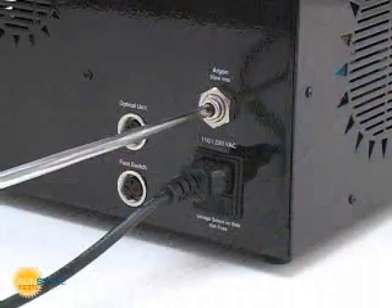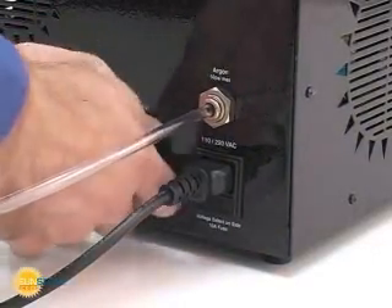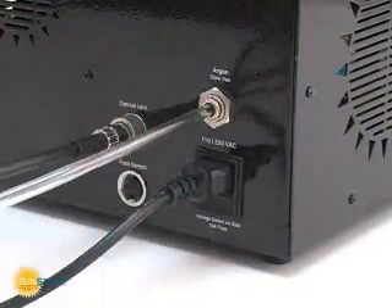It is critical that the Orion microscope be plugged into the optical unit port on the back of the Orion welder in order for the shutter to function.